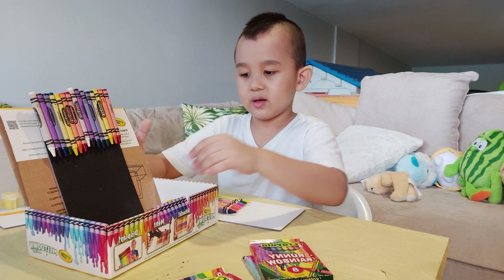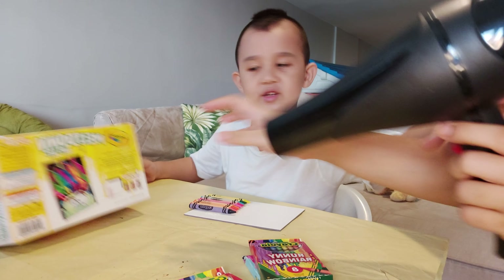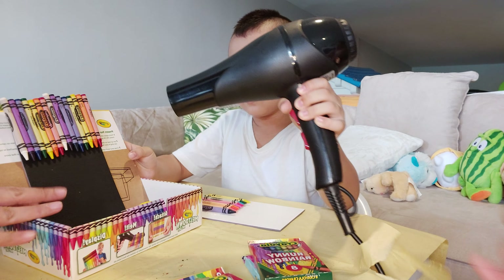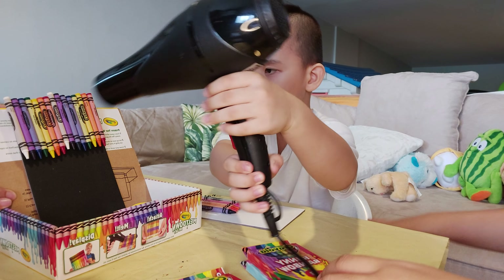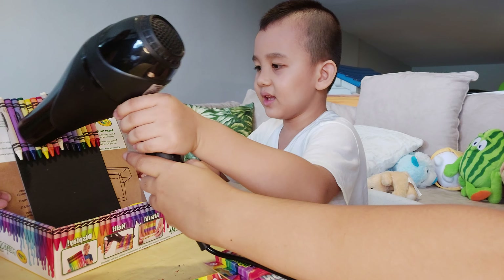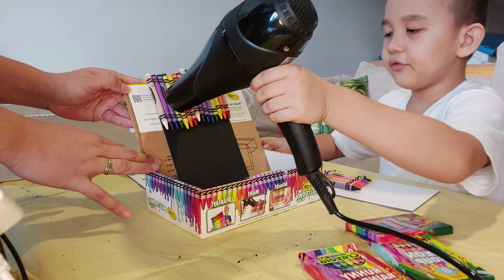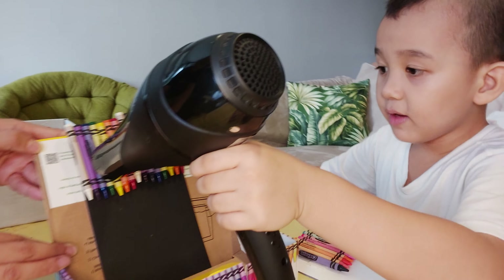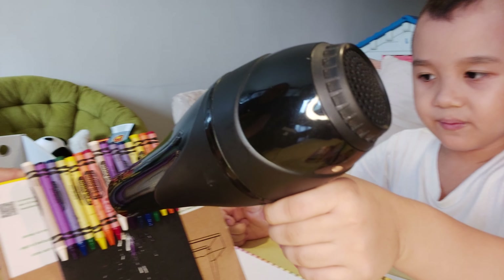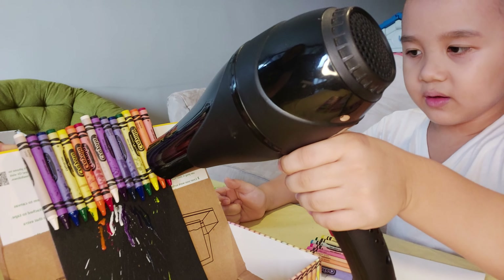We're going to do the runny rainbow first. Okay, we're going to start the hairdryer. It's very loud! Whoa, there — it's starting! That's so cool!